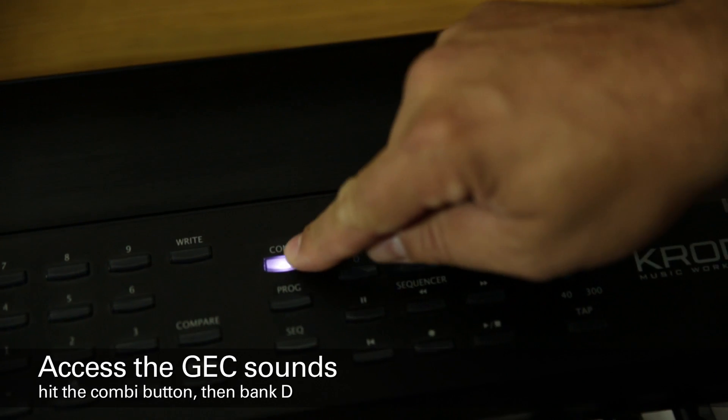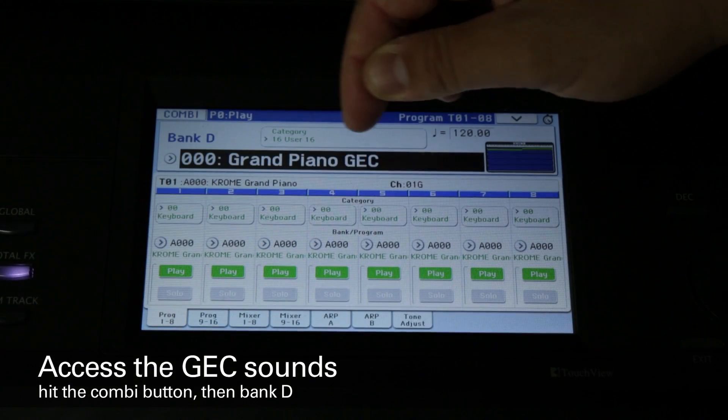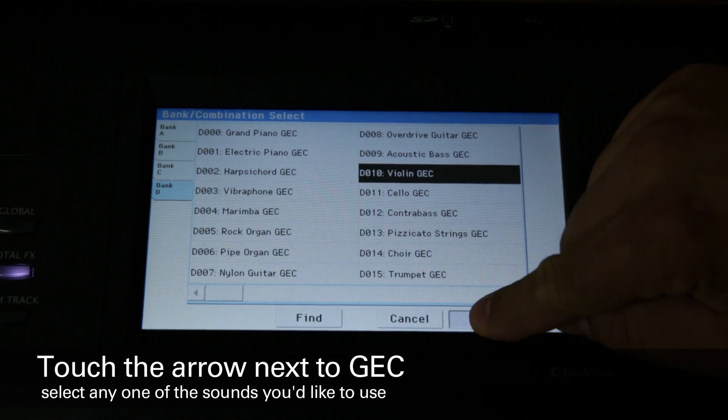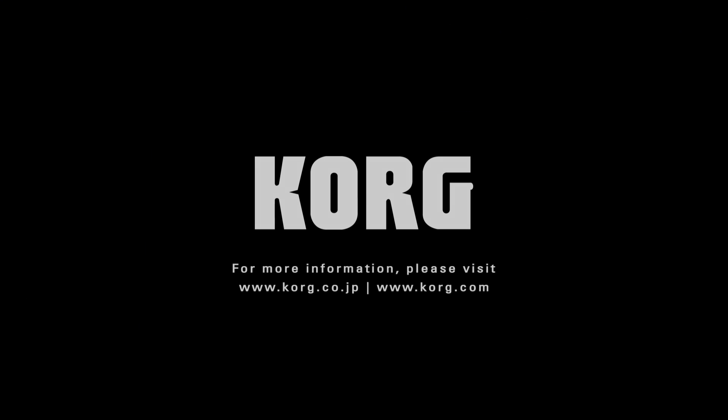To access the sounds, press the combi button, then select bank D. Just to the left of where you see triple zero grand piano GE C, there's a small arrow. Touch that, and you'll see that there are 20 different split sounds covering a variety of instruments. Touch one of them, touch OK, and now two students can enjoy their own performances at the same keyboard.